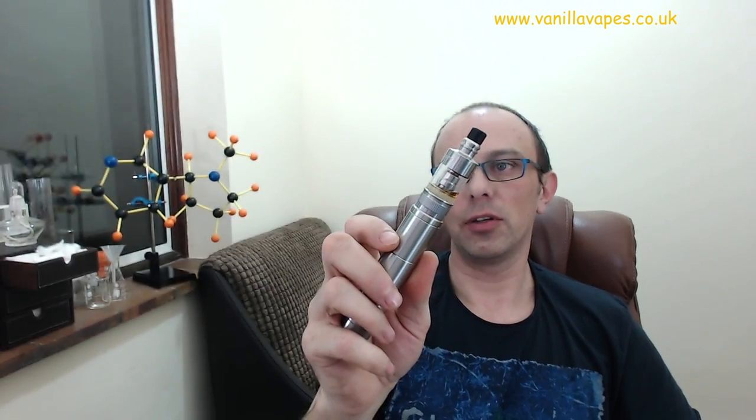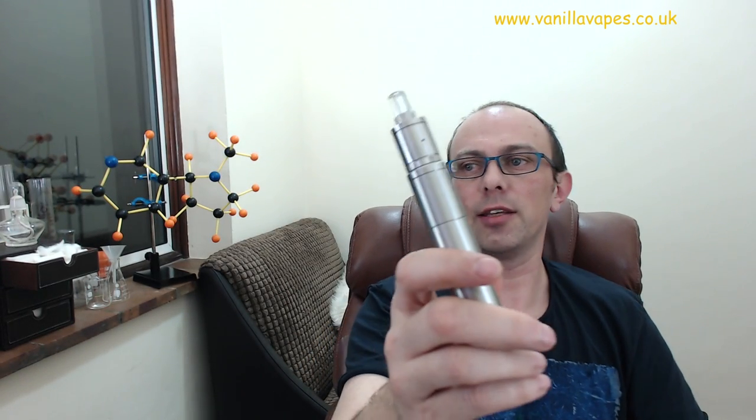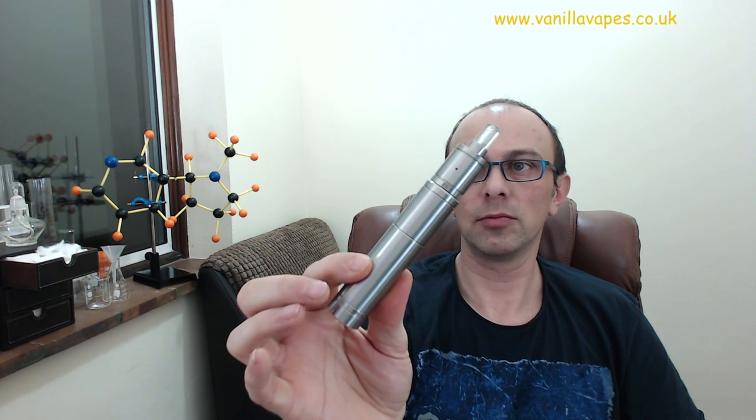On the Vanilla Vapes website there's also a copper version of this for £79.99 — 99% red copper, looks rather tasty. If you're after a copper mod, it's the same dimensions and everything else is the same. It's firing now — whether you've got a 22mm atty, that looks alright. My dripper looks just fine.